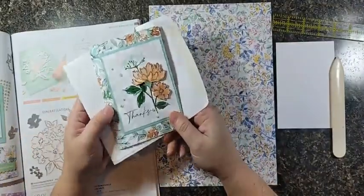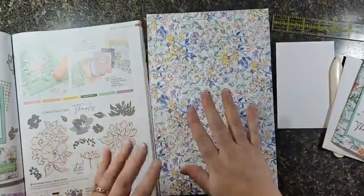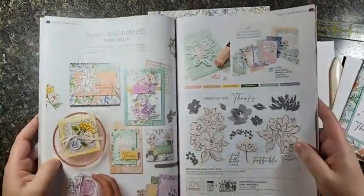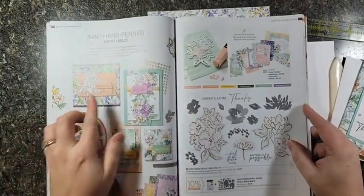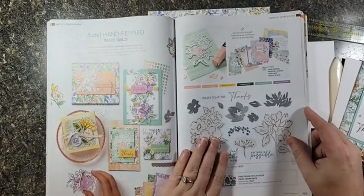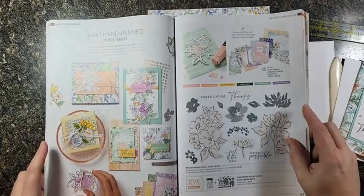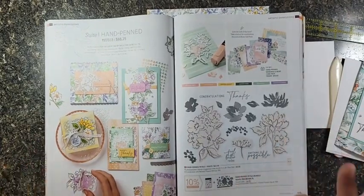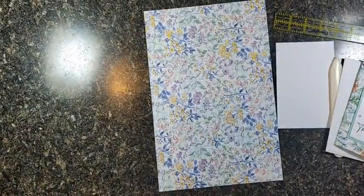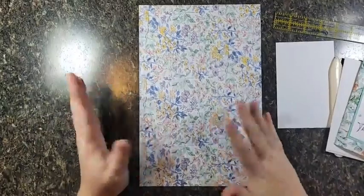It fits in a regular envelope — can't beat that. The products I'm using today are from pages 104 and 105 of the Stampin' Up catalog. It's the Hand Pen Suite — beautiful papers, beautiful stamp set. I really recommend it if you're looking for a really good all-round year-round stamping suite.